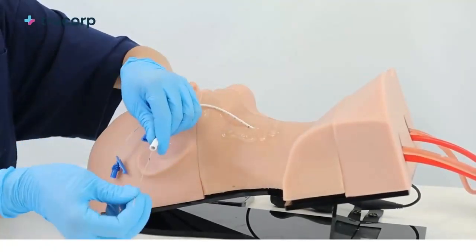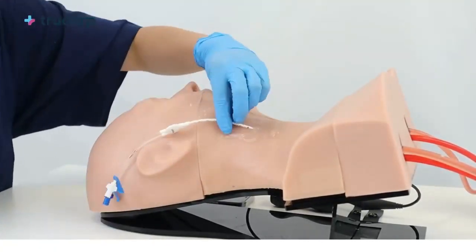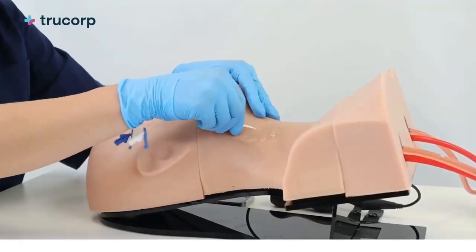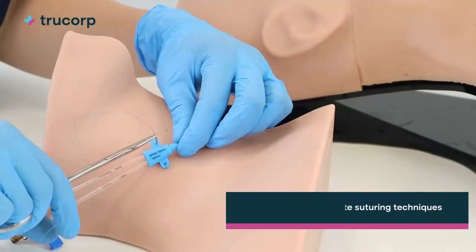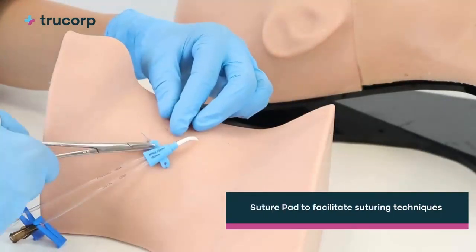TruCVC accurately represents the upper torso and neck, right clavicle, manubrium, first right rib, and sternocleidomastoid muscle, therefore providing detailed vascular anatomy including the internal jugular vein, subclavian vein, carotid artery, and subclavian artery.